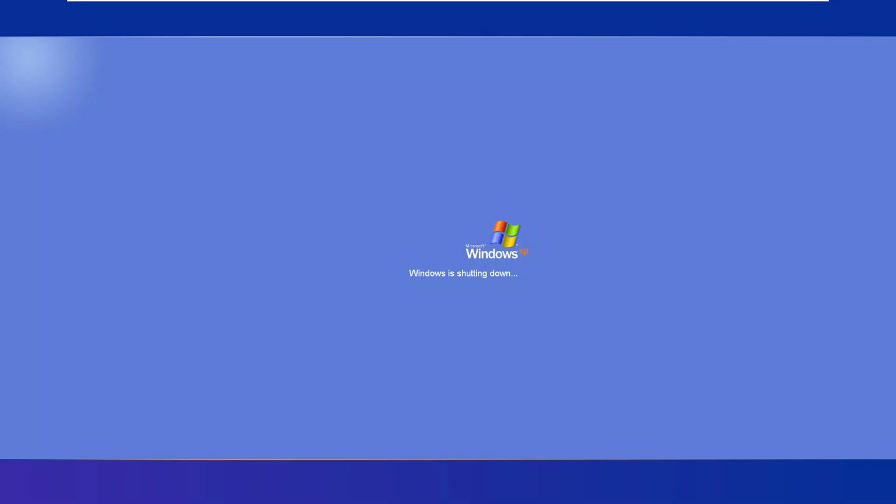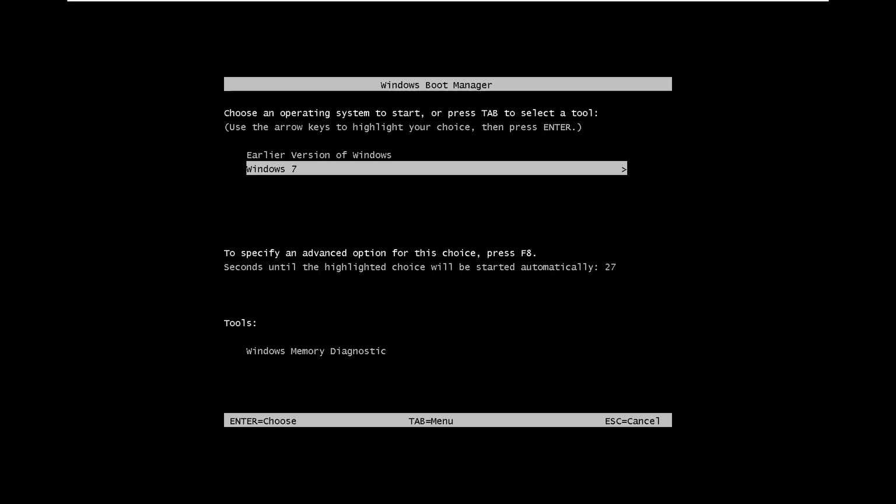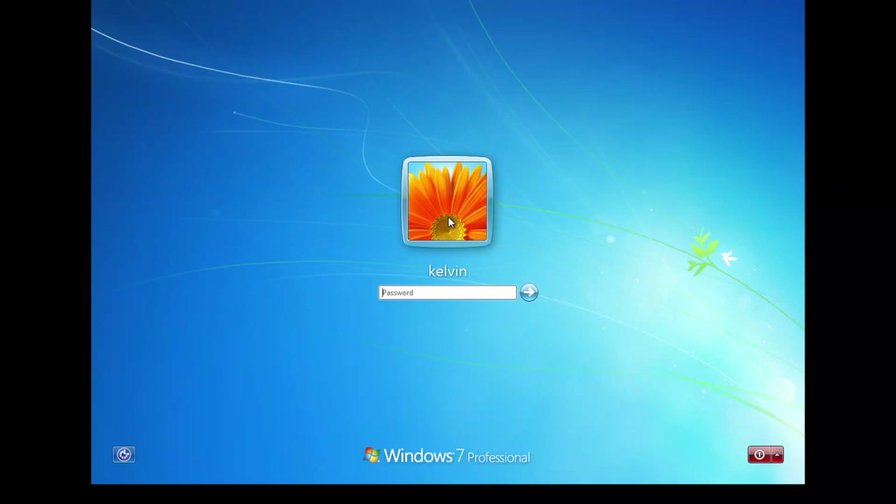The device is logging off and Windows is shutting down. We now have two operating systems side by side. You can see we have Windows 7 or the earlier version of Windows, and you have about 30 seconds to switch between the two. I'll start Windows 7 — here we go, you can see our Windows 7 desktop. This is how you install and configure Windows 7 and Windows XP side by side so you can switch between them.